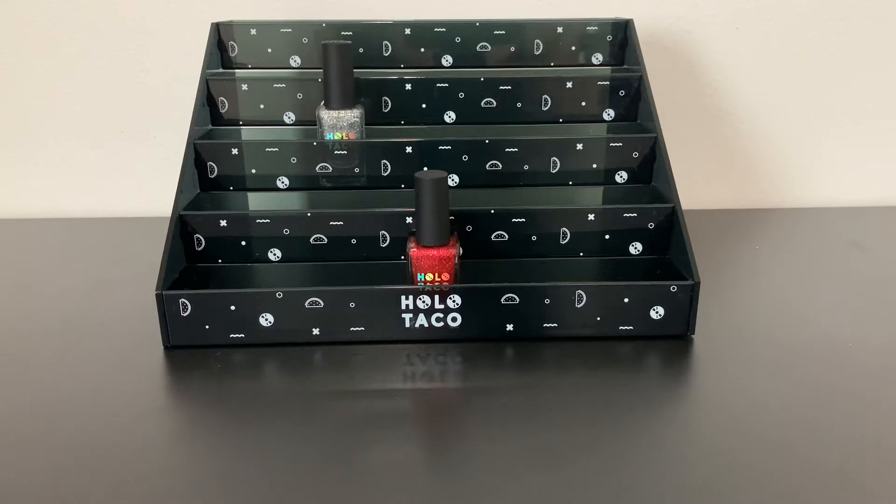Now you can see with the new polishes on the Holo Taco display rack, you have five tiers that you can line polishes on to. They can be in the box or out of the box, however you would like. I'll definitely be displaying a bunch of my limited edition boxes as well as the creme colors that are not included in my collection sets, and I'll be setting those up in the display rack.